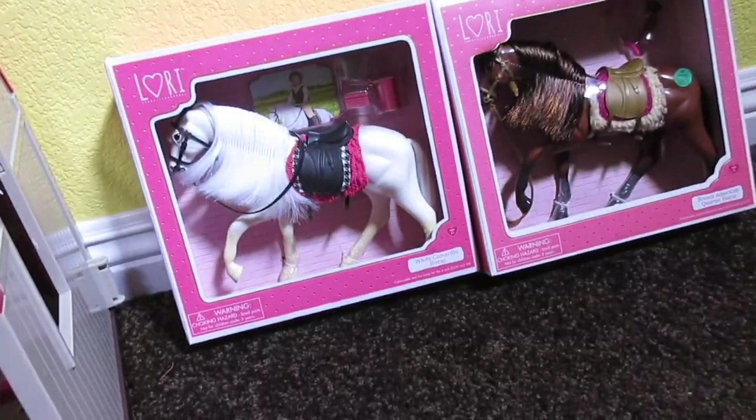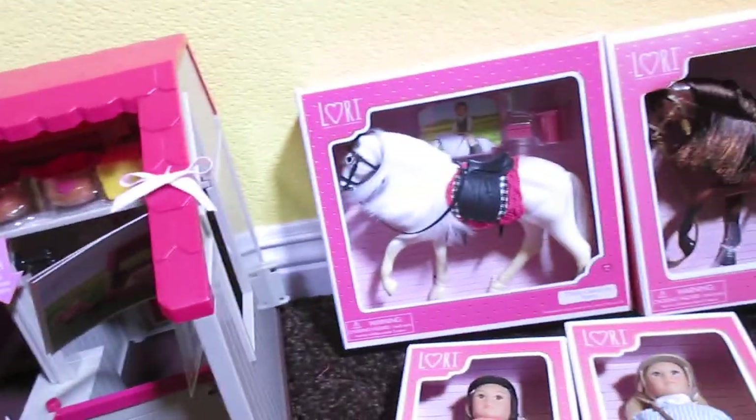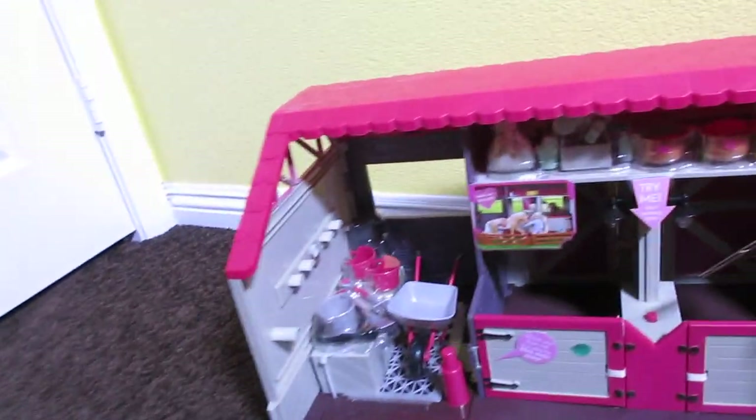I don't know where to start. Should I open the horses first, or the dolls, or the stable? Maybe I should open the stable first so that the horses have a place to go. Done — I'm going to open the stable first.